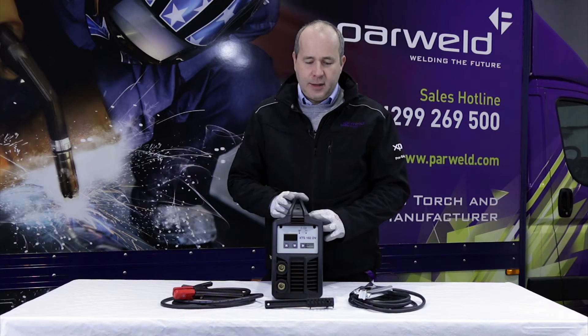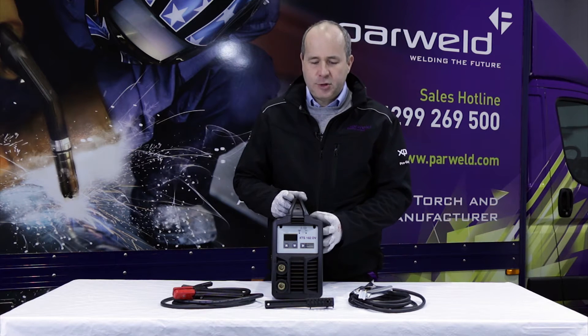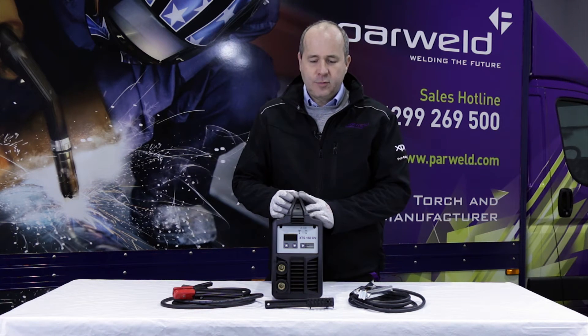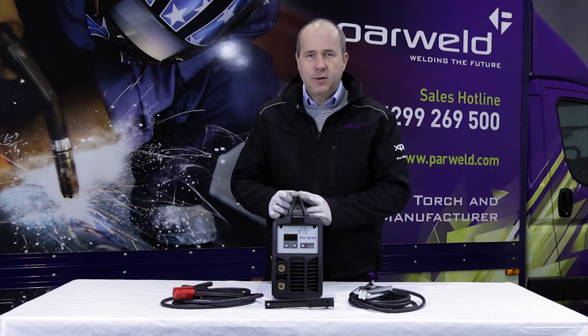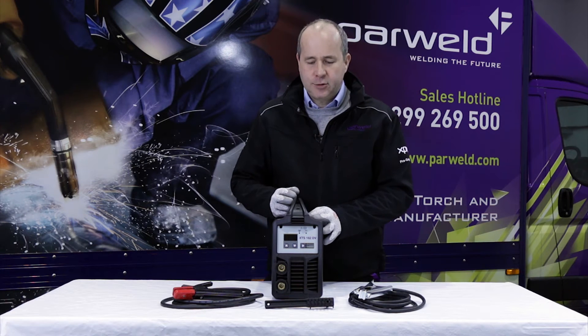We have here the Parweld XTS162DV MMA machine. This is a 160 amp stick welding machine. It will weld up to 4mm thick material without any problem using either a 3.2 or 4mm electrode.